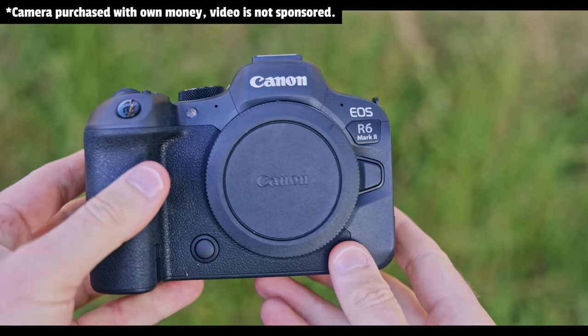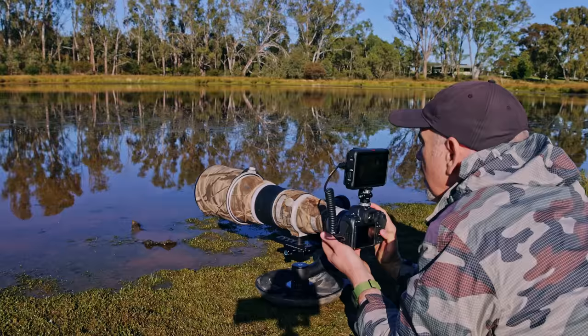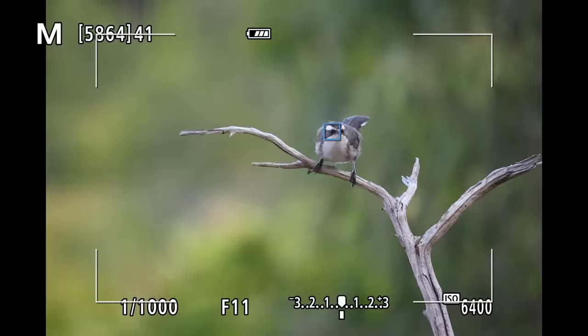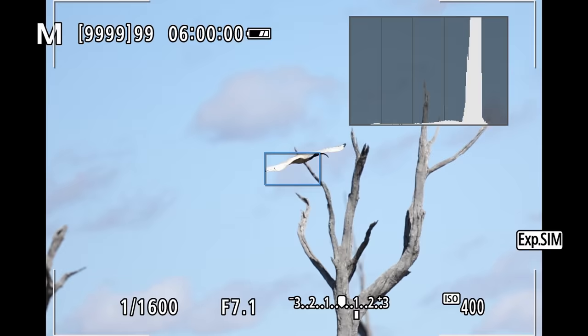Well g'day and welcome to the channel. Today's video I'm reviewing the Canon R6 Mark II. I've had it for about a week, I've been out in the field a number of times, I've used RF lenses, I've used EF lenses, I've photographed birds, I've photographed kangaroos, I've photographed all sorts of things and I want to share my findings with you.